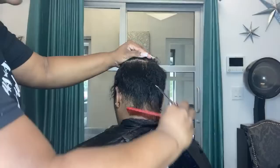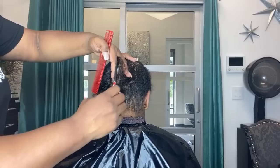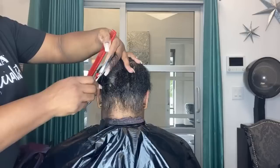Same thing on this side — I go from one side then the other. Sometimes I'll go up in the back and go from there, but this is typically how I like to cut. You always want to make sure you're following the shape of the head — as I always say, the head is the shape of an orange, not a square, so you don't want to create a block cut.